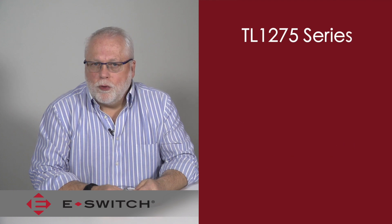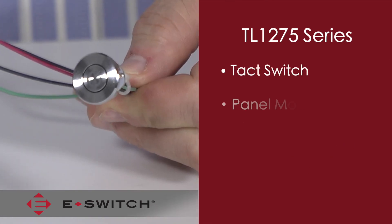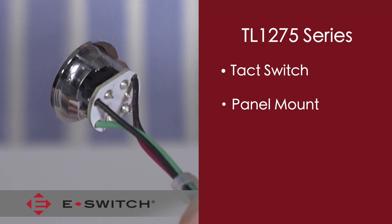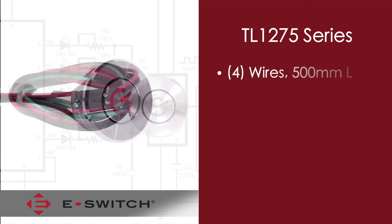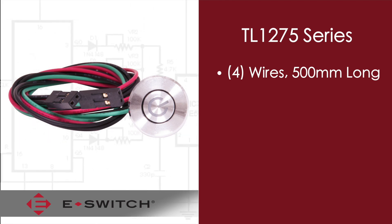This is a rather unique product in that it features a tack switch that is soldered to a printed circuit board and then assembled into a module that allows it to be panel mounted. This module snaps into a 16 millimeter diameter panel cutout opening and has four wires that are each 500 millimeters in length, which are also soldered to the PCB.